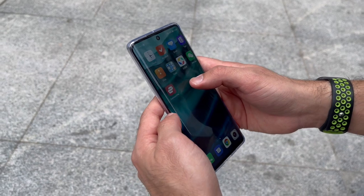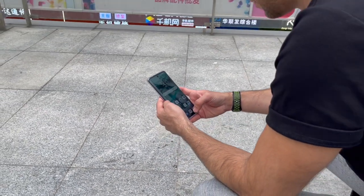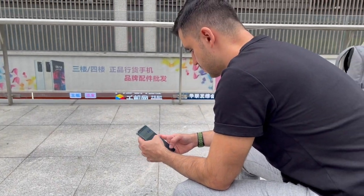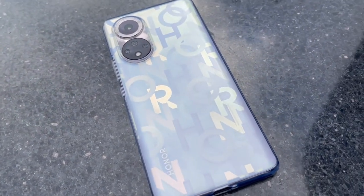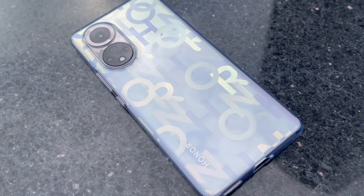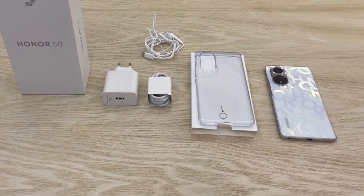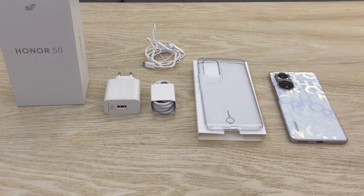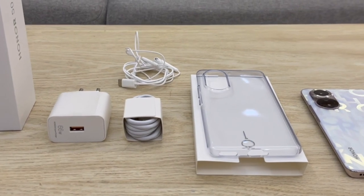This phone comes with a beautiful curved 6.57-inch display supporting more than a billion colors at a 120Hz refresh rate. Regarding the battery, even though it doesn't come with wireless charging, it is powered by a 4300mAh battery. The box also comes with a 66W supercharger, enabling the battery to charge over 70% in just 20 minutes. That's really impressive.